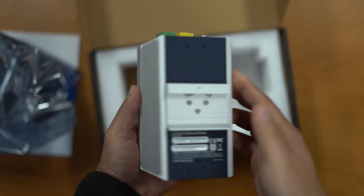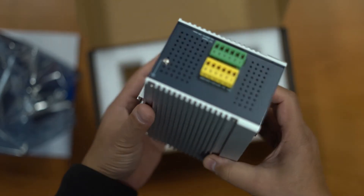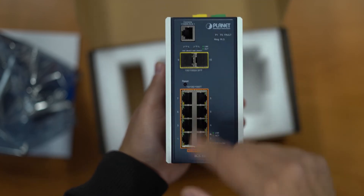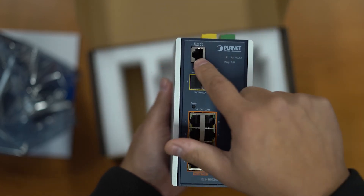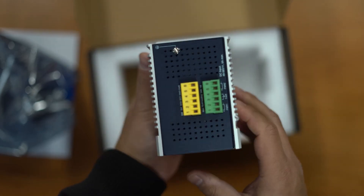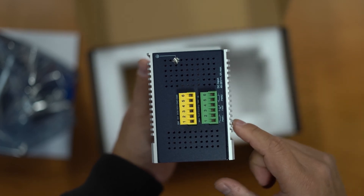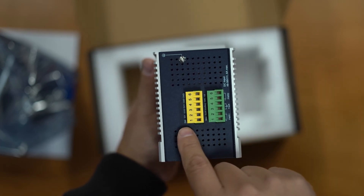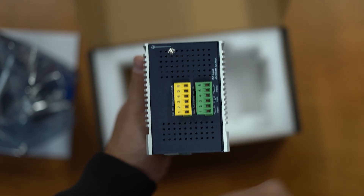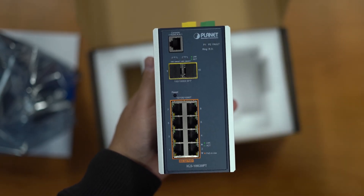Looking at the unit itself with the DIN rail mount in front. You've got your eight ports of PoE, two SFPs, and your console port so you can manage it. On the top we've got the power supply inputs, a fault indicator, and some inputs and outputs that you can connect into. So that's the IGS-10020PT.